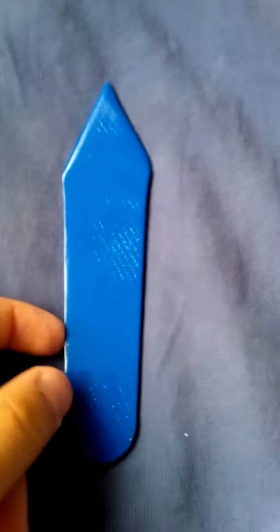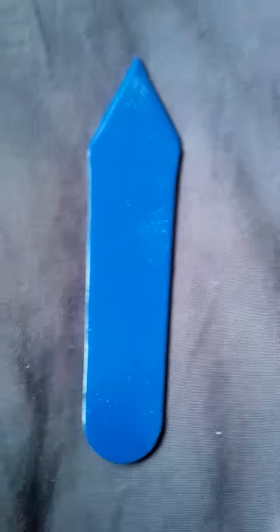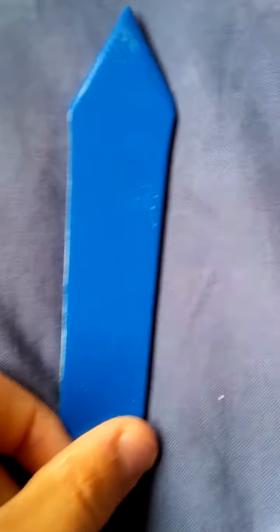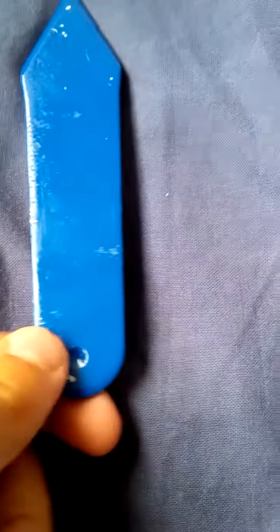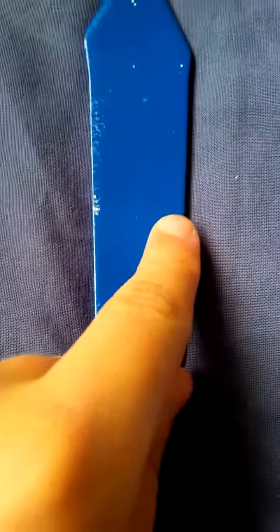Hey guys, it's Christian bringing you a new video. Sorry I haven't been posting lately. I just finished pre-painting my throwing knife. It's a Krylon — the color is true blue, it's a really nice blue. I'm going to repaint it because I kind of screwed up. As you can see here, I put it on newspapers and